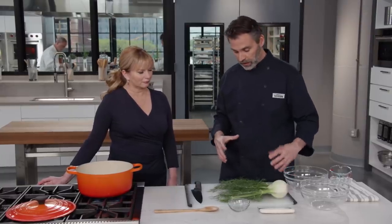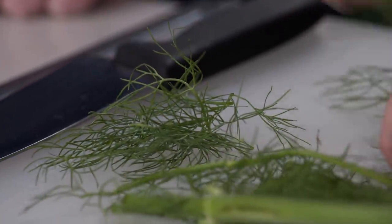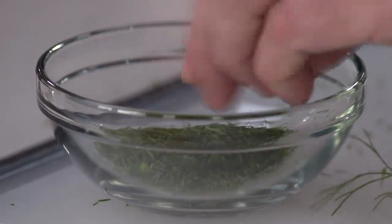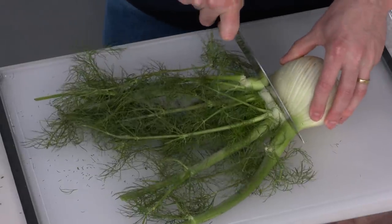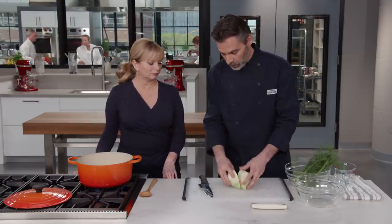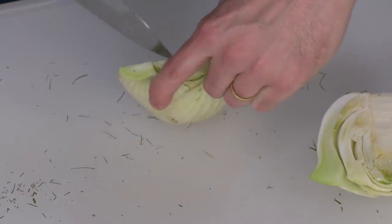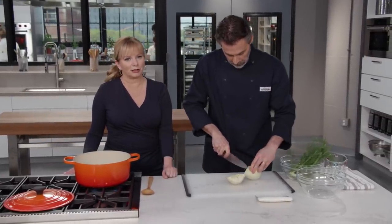I have one large fennel bulb here. You can see I still have the fronds attached. Before I discard these fronds, I'm going to take some of these smaller little pieces off — these fronds have a subtle fennel flavor and we're actually going to use them as a finishing component for the final dish, treating them almost like an herb. Now I'll take the fennel bulb, cut it in half with the core up so you can see where it is, then take the tip of your knife and cut that core out on either side. If you're a little afraid to use a chef's knife for that, you can use a paring knife to get that core out.